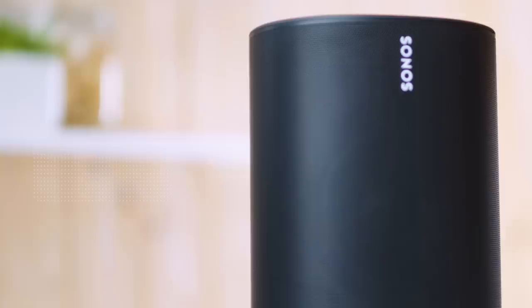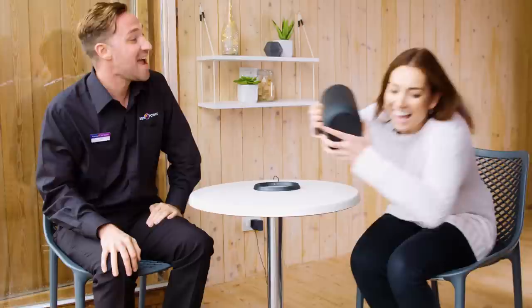The only thing that's missing, and I think it's quite surprising for a portable speaker, is there's no carry handle. Just because you can't see it doesn't mean it's not there — the Sonos Move is ready to grab and go in an instant. If you want to get your hands on the Sonos Move, visit Curry's PC World online or in-store.